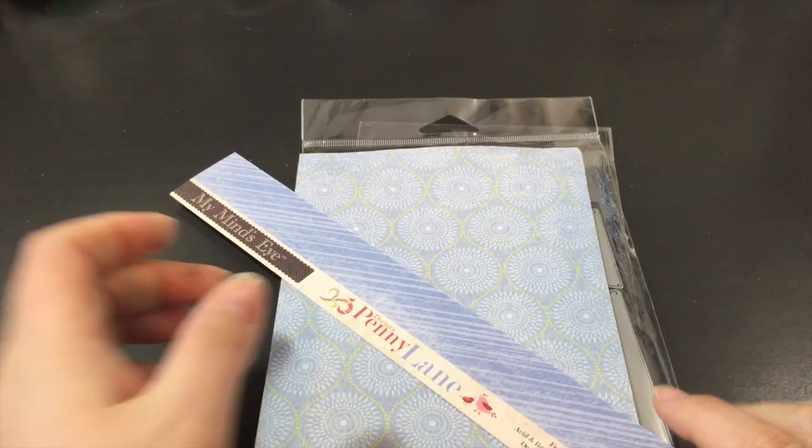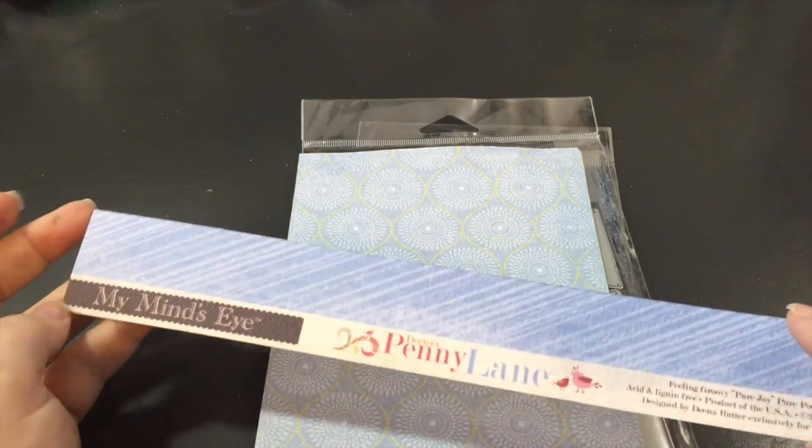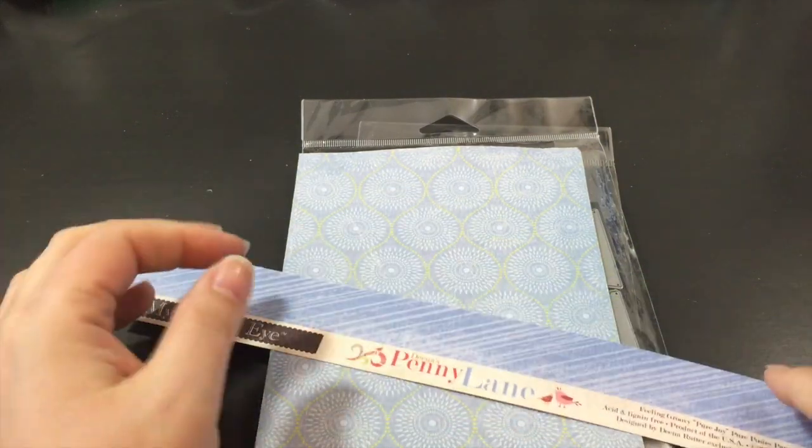Hi everyone, Sarah here. I have a quick video just to show you a project I've been working on today.